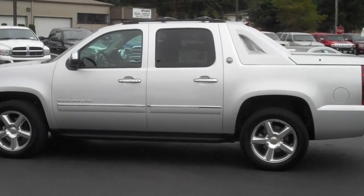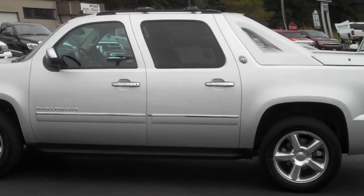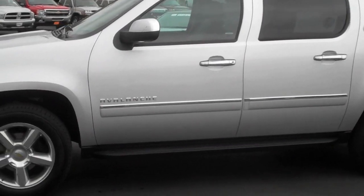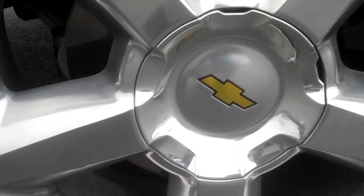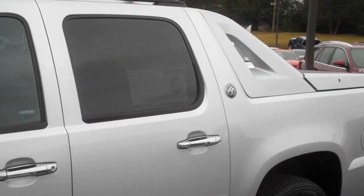Hey Trent, just wanted to send you a quick video. This is the silver ice metallic Avalanche that we have. It is an LTZ with forged aluminum rims — you'll see right here, pretty shiny — and chrome handles.